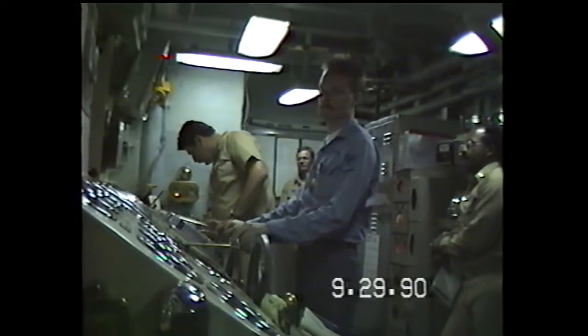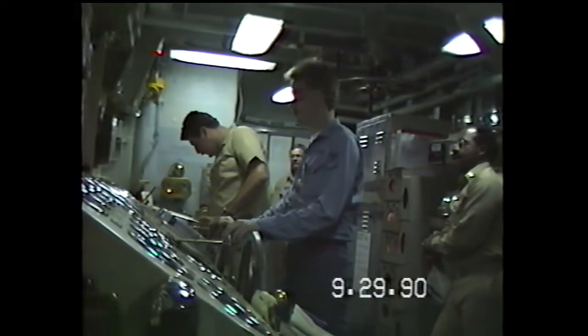Off-speed, command control. Come down to 10 knots, please. Command control, come down to 10 knots.